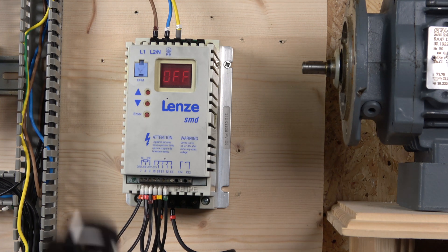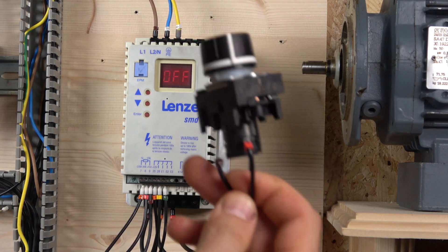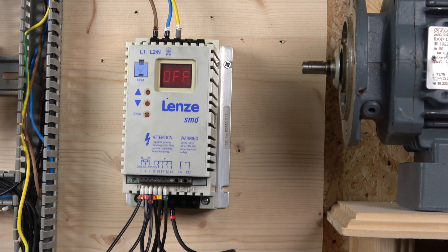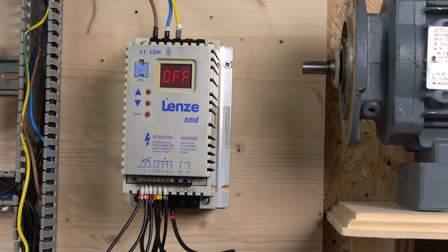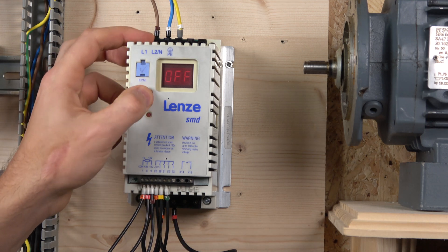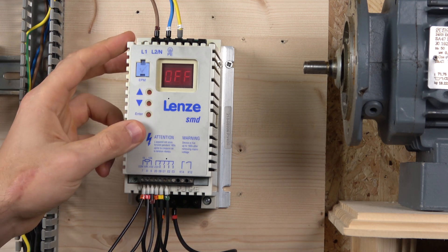We also have a potentiometer — a Siemens 22mm cutout potentiometer. The range is from 1 kilohm to 10 kilohms, so there's a good range of choices. You don't have to stick to one specific value as long as it's within that range. In the last video we changed a parameter that allowed us to adjust frequency with the buttons, so now we need to go to parameter C1 to change that.